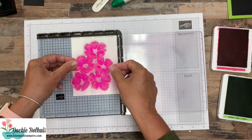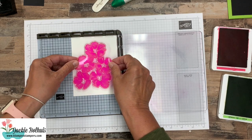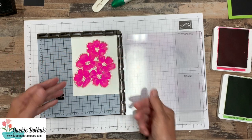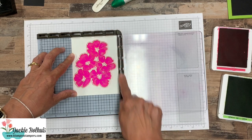Now the easiest way to do this when you're starting out, especially with a big stamp like this, is to just lay it — make sure it's clean — but lay it where you're going to want it to be placed on that piece of card stock. Notice my card stock is tight in the corner here.